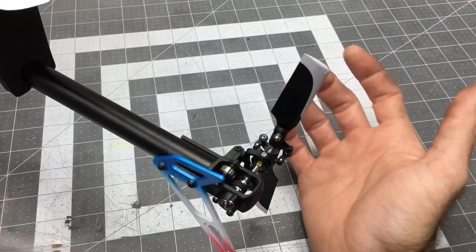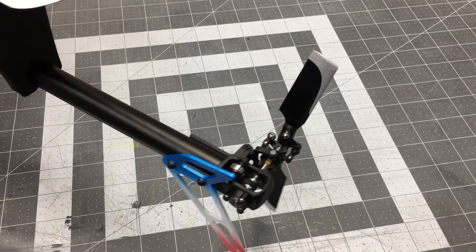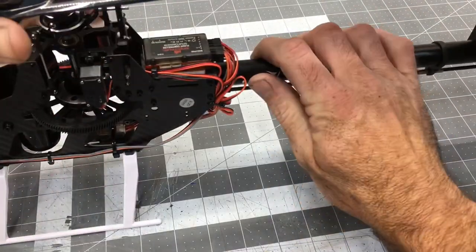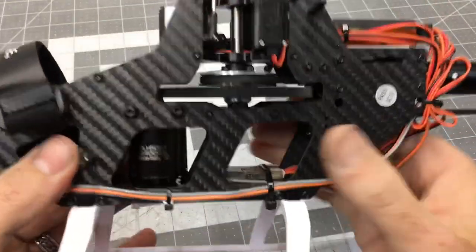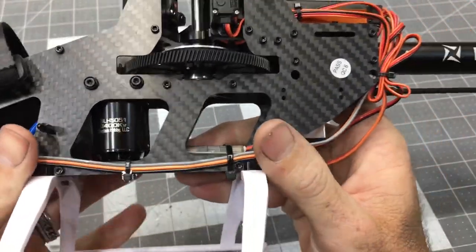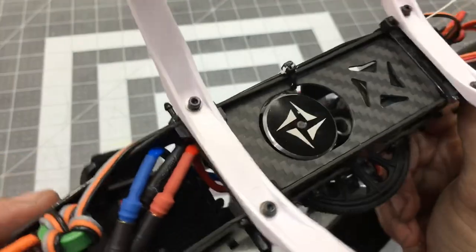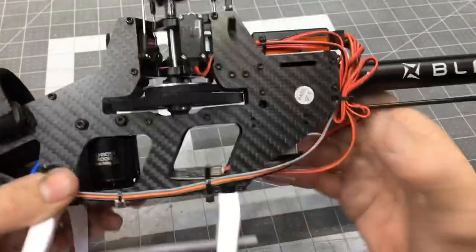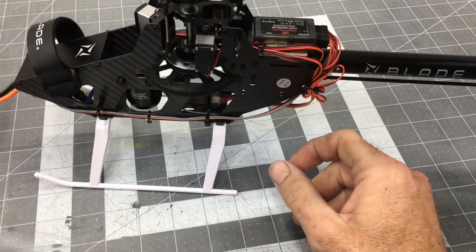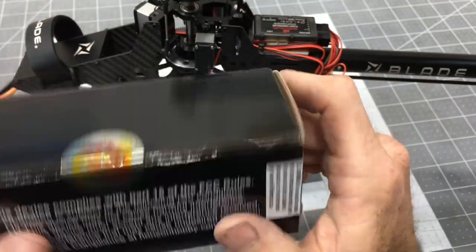I've heard great things about the Fusion 360 tail – incredible tail authority and very good overall flight performance. I'm very excited to try it. On the main motor side we have a 3400KV main motor and an AVIAN 45 amp ESC.